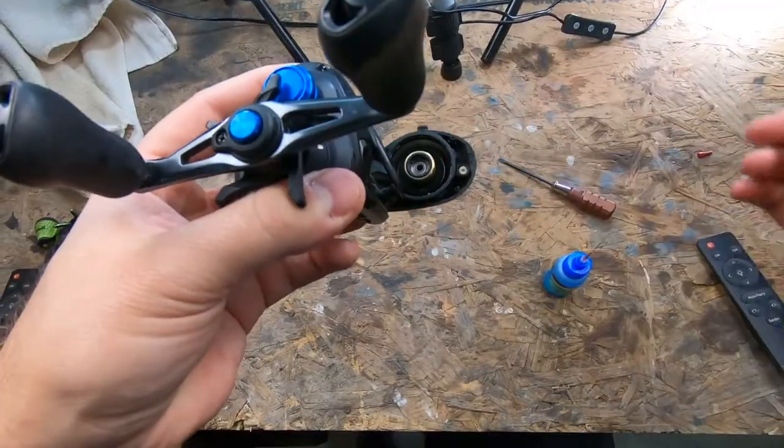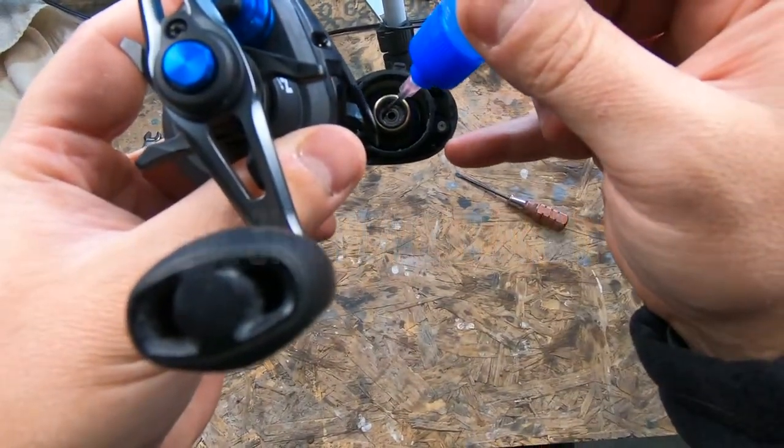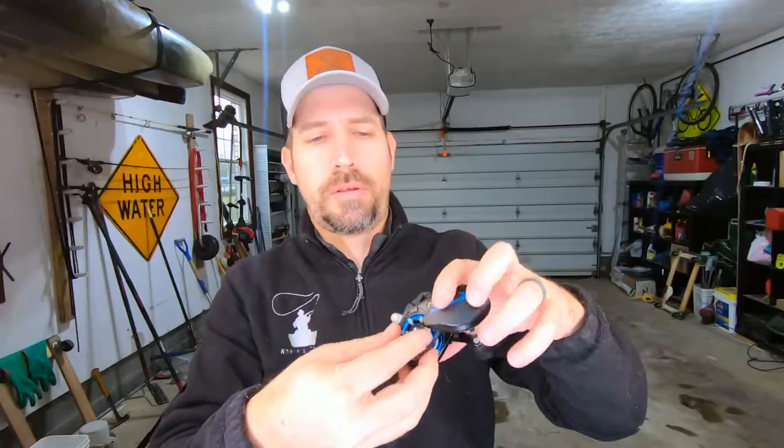Next, pop off the side plate — a lot of times just by clicking it up. Sometimes they're fully removable, so don't drop it; sometimes they're static and attached like this one. The bearing on the inside: put some oil on the outside of the bearing, and you can also put oil on the inside of that hole, because that's what your spool is going to spin on. Or you can put it on the end of your spool.